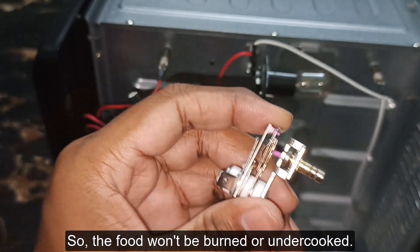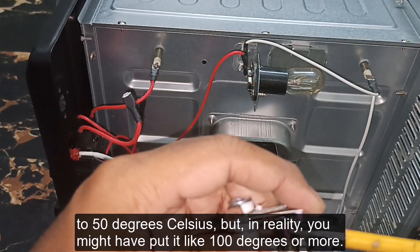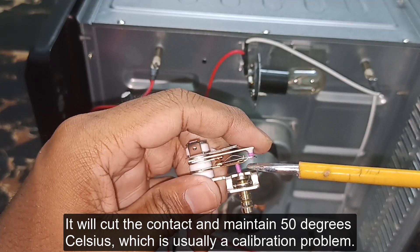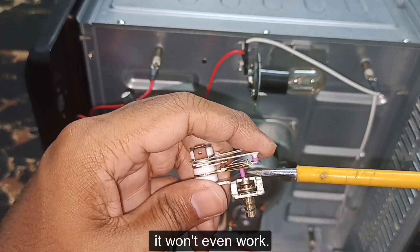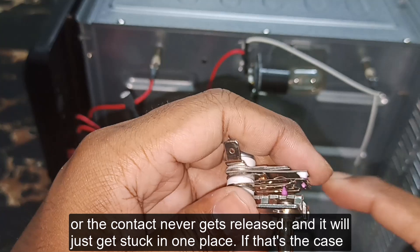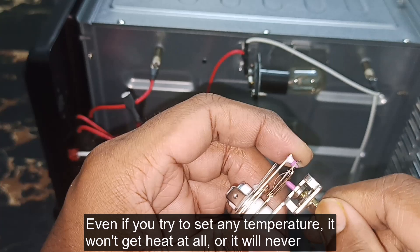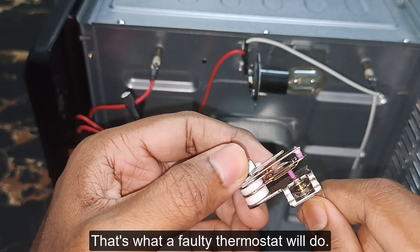Problems usually happen with a faulty thermostat: you set 50 degrees Celsius, but in reality the oven might be at 100 degrees or more and it cuts contact early — this is usually a calibration problem. Some people can adjust the thermostat to fix this, but in some cases it won't help. If the thermostat is extremely faulty, the contact may never happen or may never get released, causing it to be stuck in one place. That means the oven won't heat at all, or it will never stop heating and burn your food.